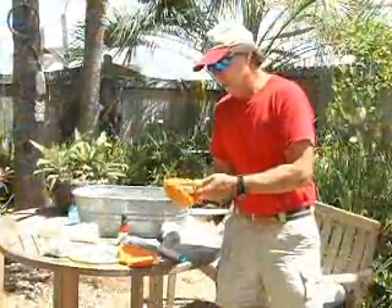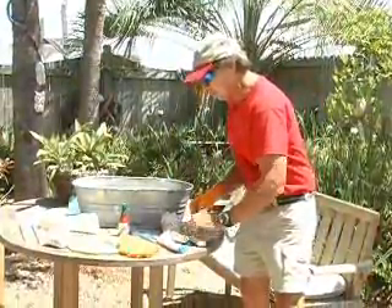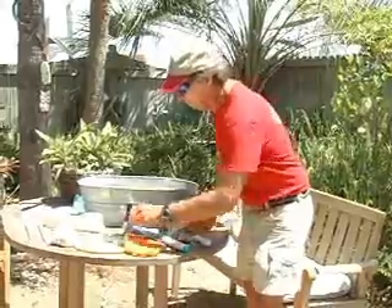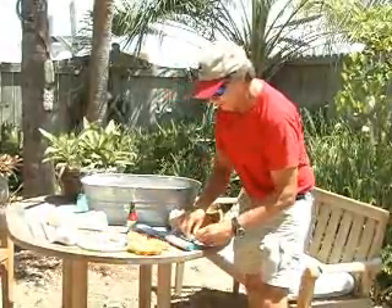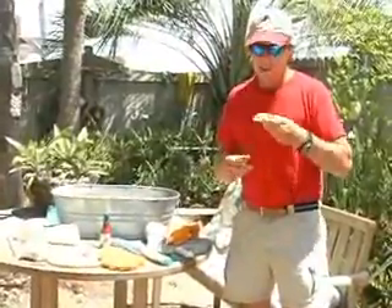Just take your knife now to get it out of there. Kind of come around and cut it like that. That oyster is ready to eat, and we're going to show you how to do that. This is the hard part, guys. You take the oyster and put it on a cracker. You can put on some hot sauce if you like, and we're good to go.